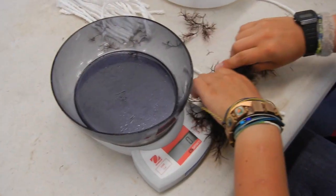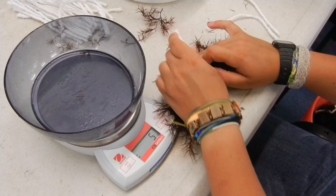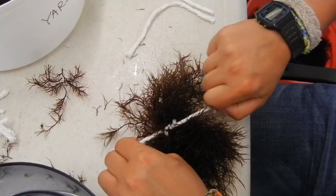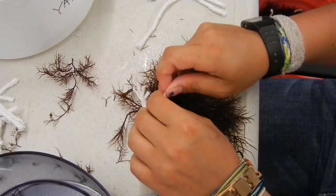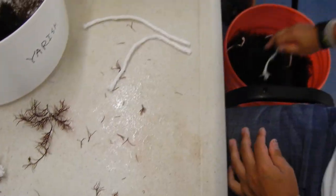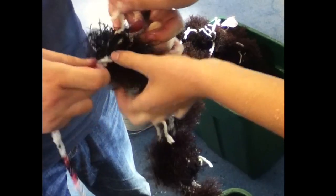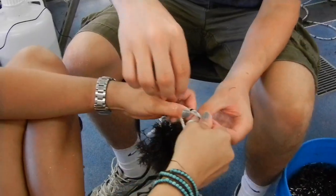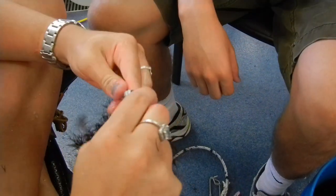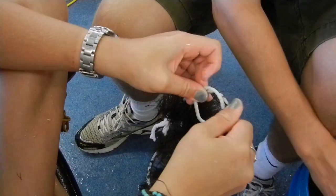Fronds are portioned out into equal amounts, tied together into bundles, and then attached to long lines by opening up the twisted section of the rope and pushing the middle section of the bundle through. When the twist in the line closes, it will hold the bundle onto the line. These fronds will continue to grow in the sea and can be harvested on a regular basis.